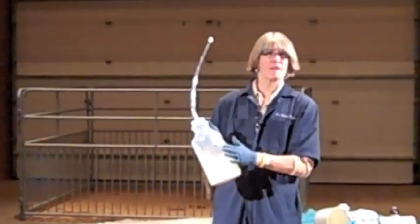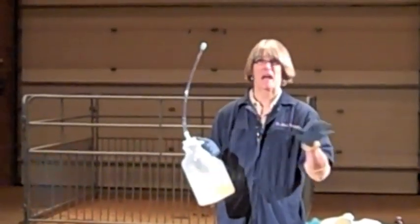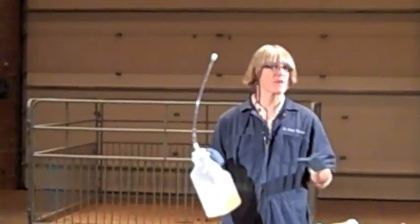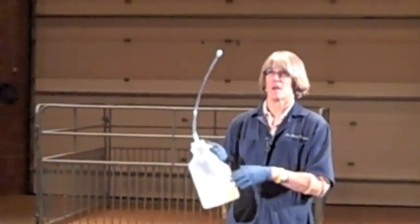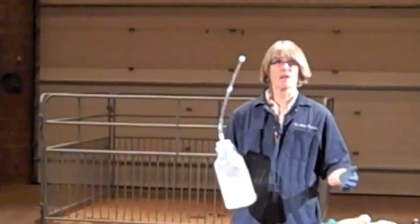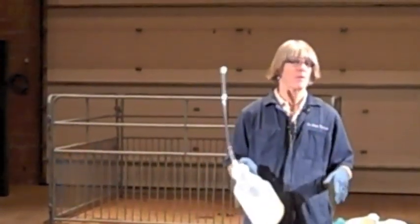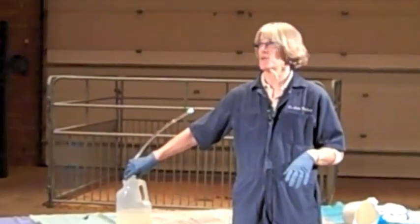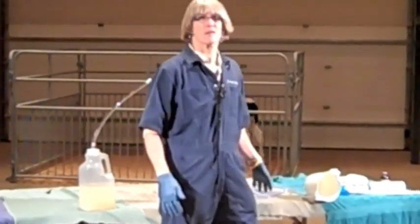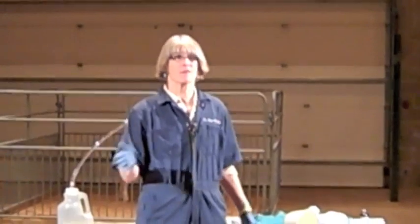So, enough esophageal feeders so that you have one for every calf born that day at maximum capacity. If the largest number of calves ever born is eight calves, I'd like to see eight of these on the farm. When you finish one calf, it can go into a disinfectant solution and be clean, and then rinse them out, put them on a drying rack, and they're ready for use the next day. Very dilute bleach, or whatever sanitizer you use, is very effective — but rinse it before you use it again.